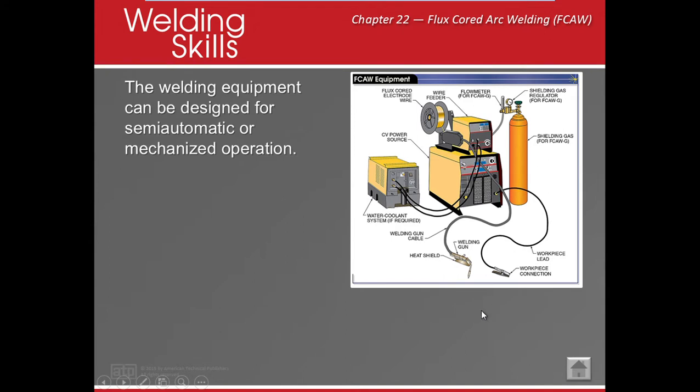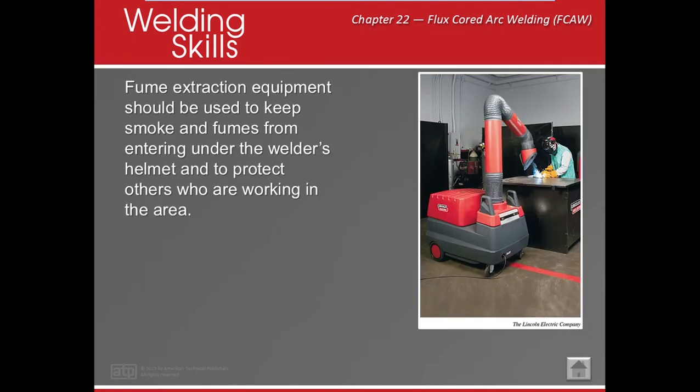This is going to be a lot hotter. Flux core is usually in the 150–200 amp range. This process is really, really smoky, if you guys haven't noticed. It's really important that we use our fume extractors — make sure they're as close as you can get them without whacking your head.